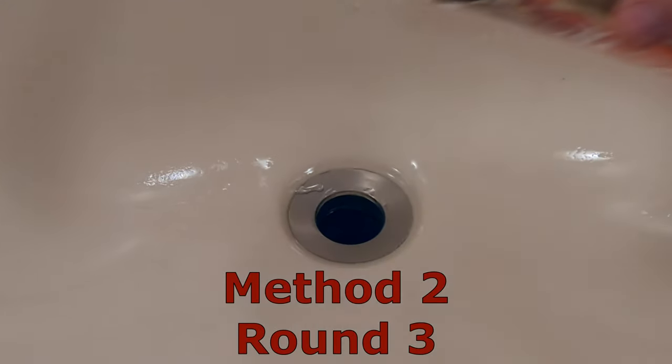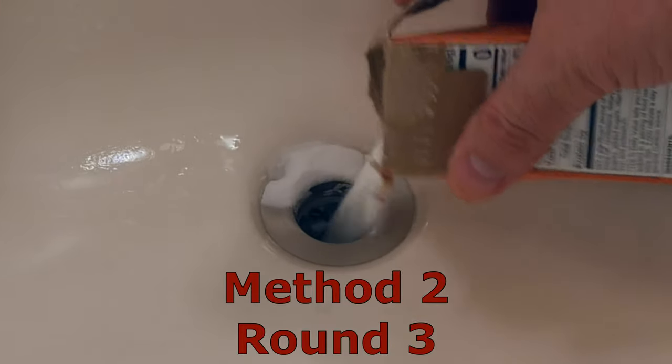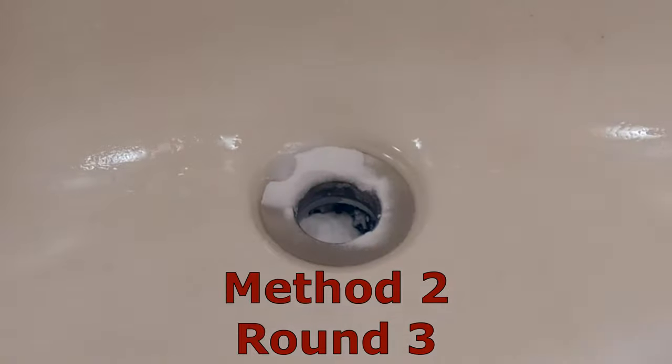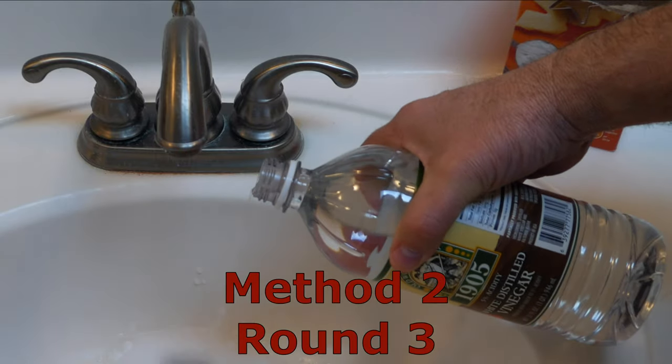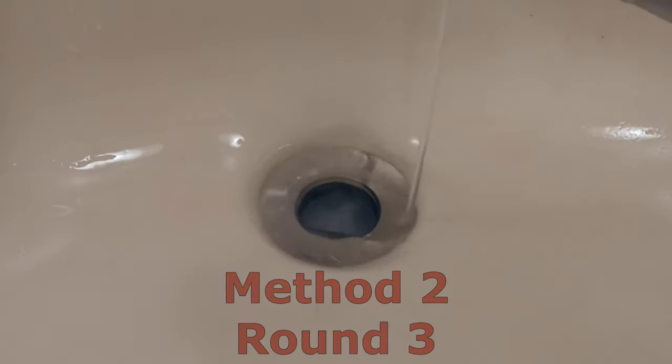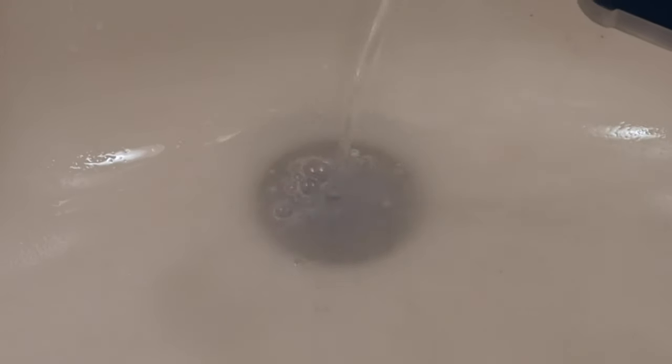This time we're going to pour baking soda directly down the drain and flush it with vinegar. I think this actually made it worse.